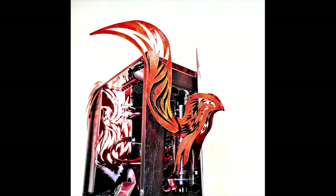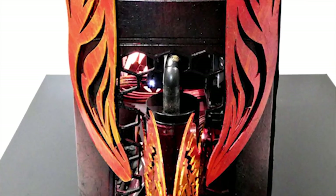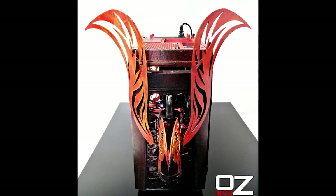Onto the front and outside of the case — you'll notice we've got a very nice Phoenix. And directly behind it is a custom reservoir mount. For the coolant, we're actually using Mayhem's Aurora to give it that rising effect from the bottom of the reservoir.